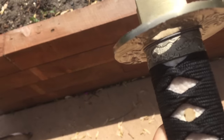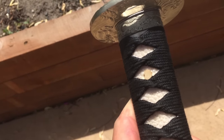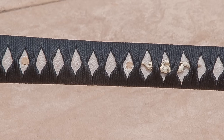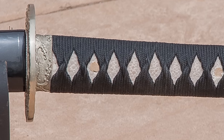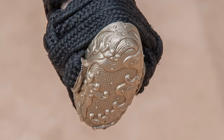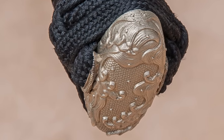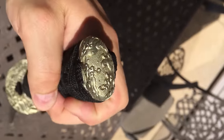The loose ito doesn't appear to be a result of handling — the sword doesn't look like it was used a whole lot, but the ito is loose and that's not great. On the positive side, I like the transition between the fuchi and the saya; it's not jarring and I think they did reasonably well on sizing. Additionally, the casting quality — with the exception of the one menuki — the fuchi and the kashira all have the same detail you see on the kurigata and the tsuba. Very nice casting quality, and they're all of the same color.